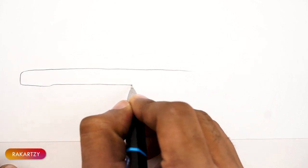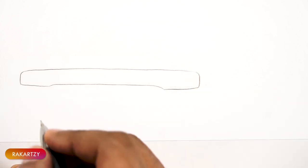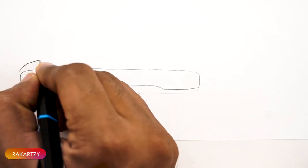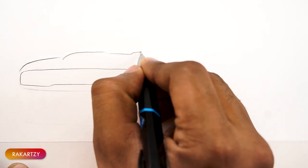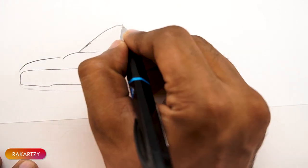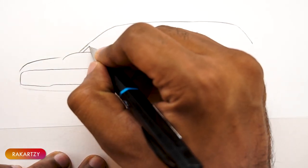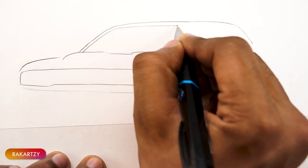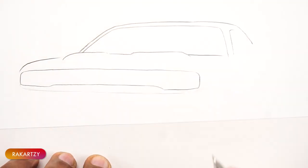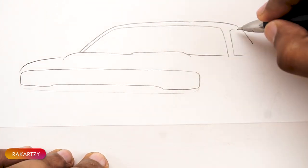Let's try to draw it almost in the front perspective. Let's first draw the headlamp assembly and then the front hood, followed by the front windshield. Draw as light as possible so that if you make any mistake you can erase it easily. Let the curves be as smooth as possible. Try to practice it.